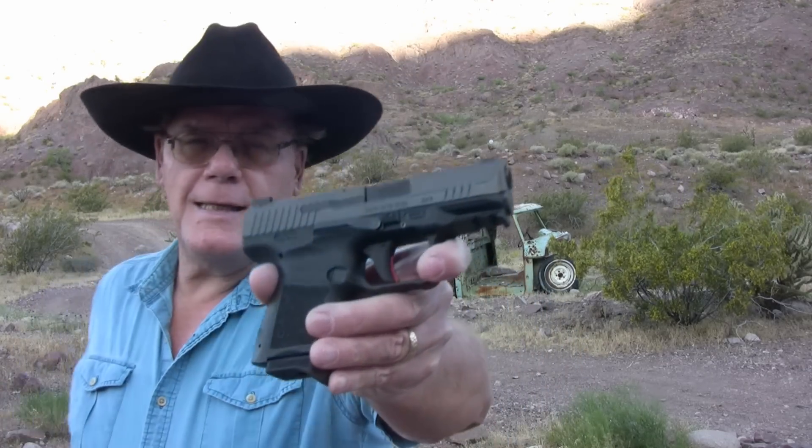Good morning from windy Southern Nevada. I'm going to do things a little different in this review. I'm going to immediately start shooting this little pistol and then go into my shop and review it, only because the wind is blowing really bad. My audio probably sucks, and since I'm out here I might as well shoot it. So let's go ahead and start shooting this little Canik TP9 Elite.